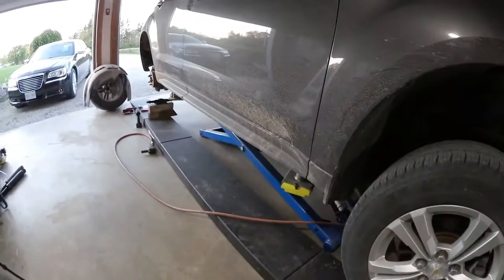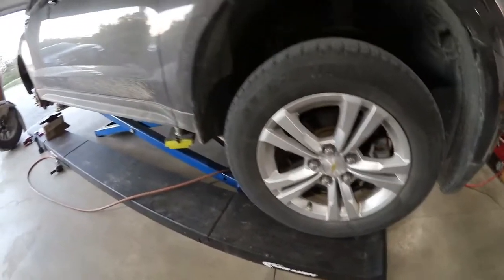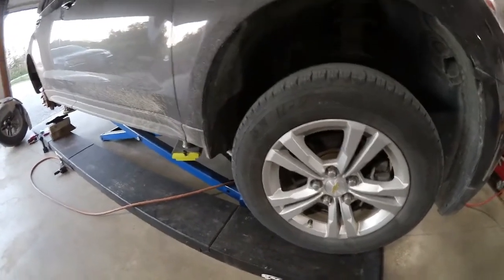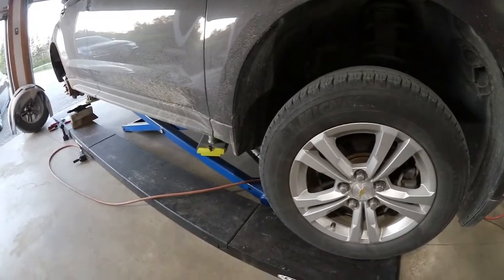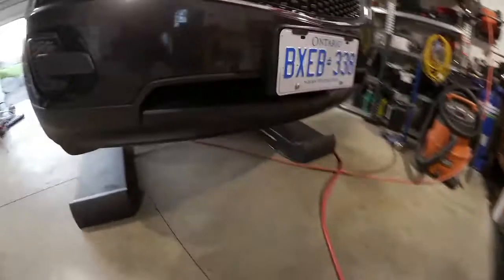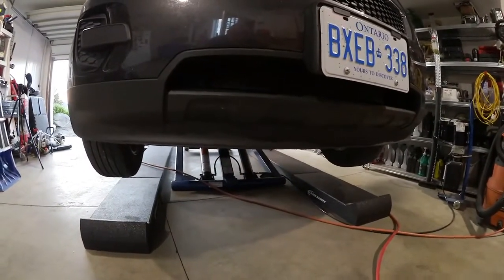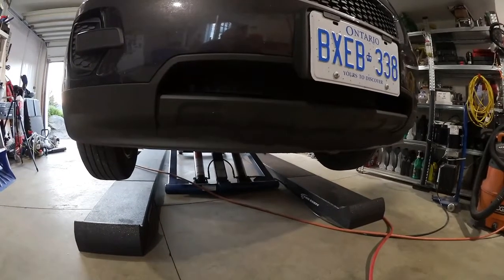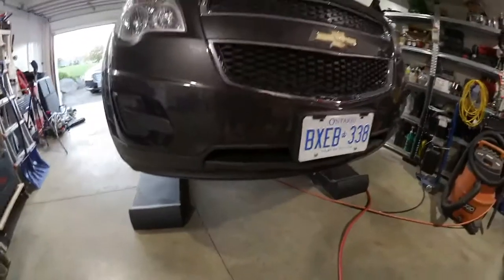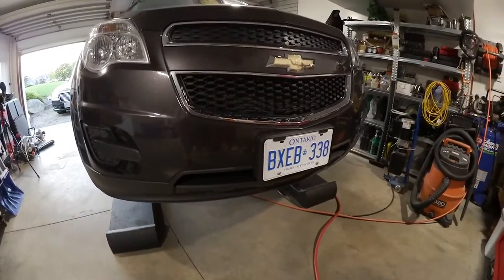The ramps are, I think, 14 inches wide, 4 inches high, and about 13 to 14 feet long. Just the ramps themselves — even just driving up on them — raises most cars up enough to, for example, do an oil change without even lifting the car up. They're pricey, but I thought they were worth it. Thanks again.